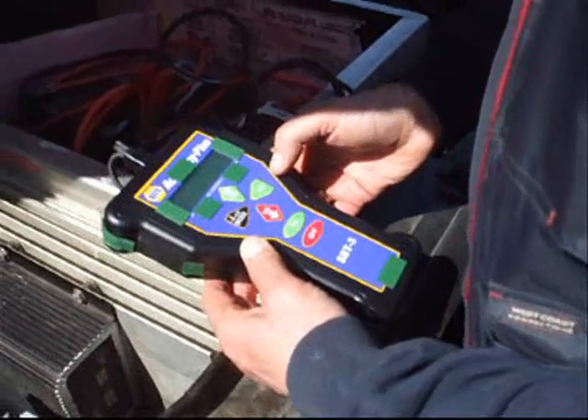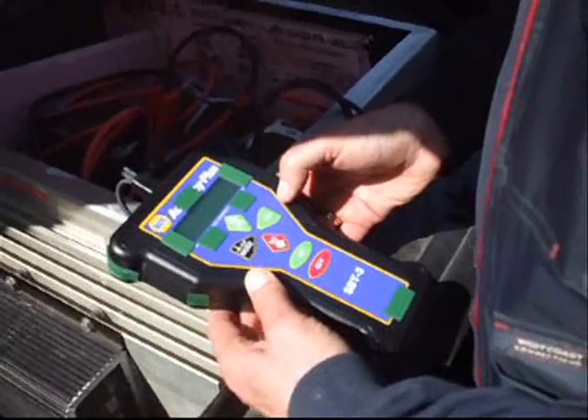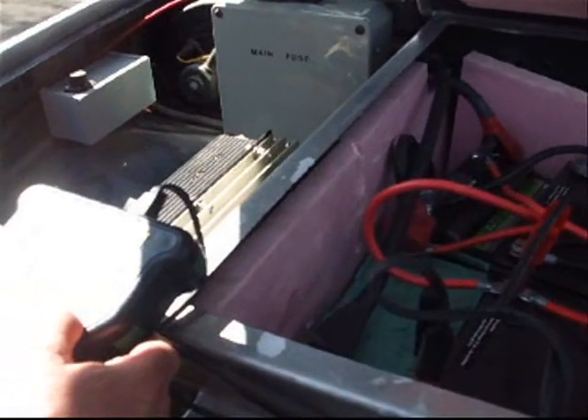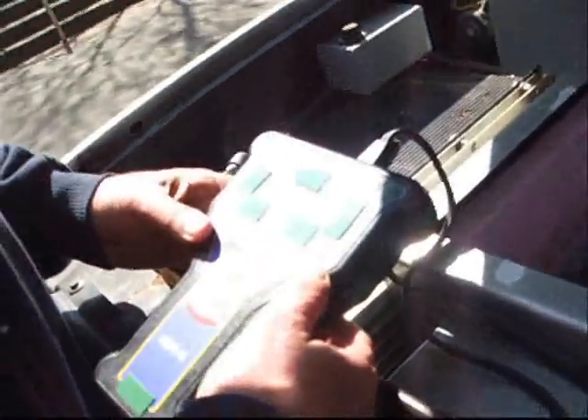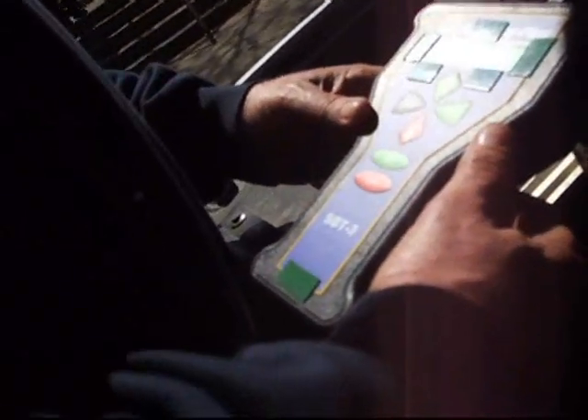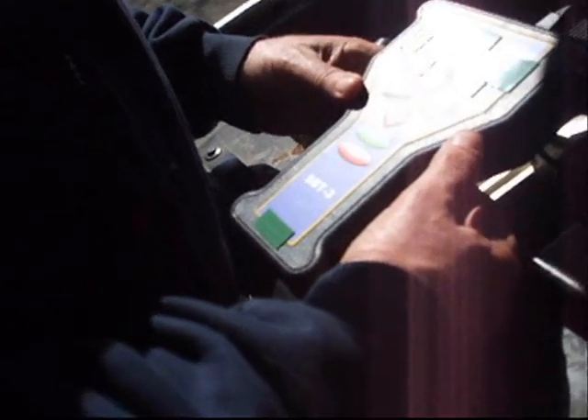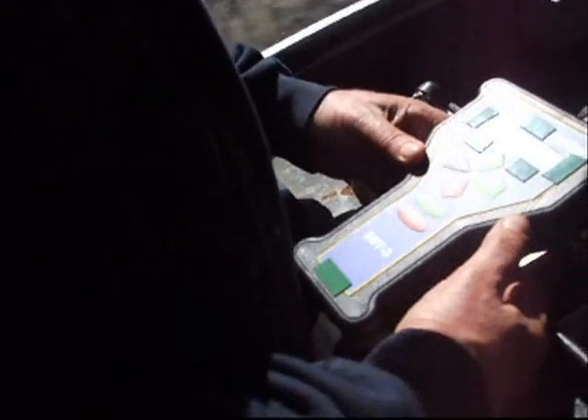It wants you to wiggle the clamps. This battery reads 11.94 — that's a different reading. Wait, now it's okay — now it reads 11.65. I think you had a loose connection. If you have it clipped on a washer, you'll get an incorrect reading. That's why you want to wiggle the clamps. Now you've wiggled it and it's got a good connection. So it says go.